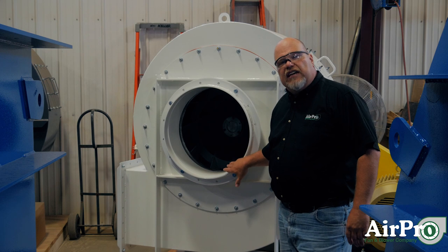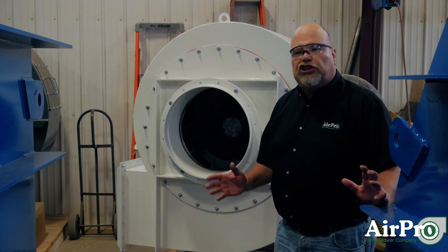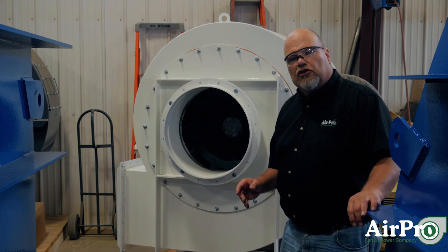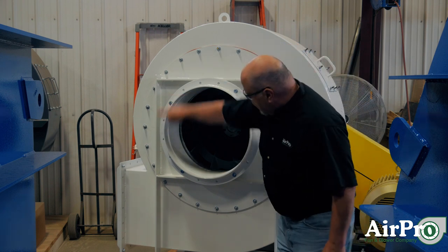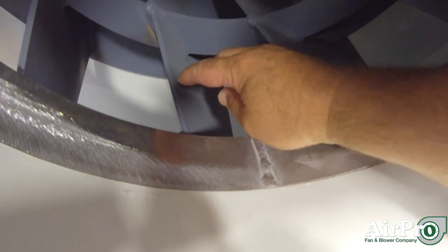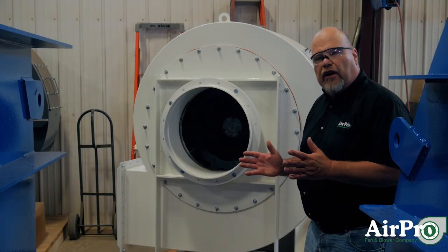This happens to be an AMCA C construction. All you have to have for AMCA C is that a shift of parts or a shift of a wheel does not cause any rubbing of non-ferrous parts. What you have here is a plate that is the full diameter of this piece, with a spool piece made of aluminum between the inlet cone and the wheel. If the wheel shifts, it's going to hit the aluminum spool piece. There is a similar piece on the other side of the fan where the shaft penetrates the housing, so you've got that protection for any shift of the wheel.